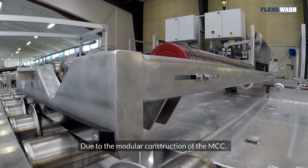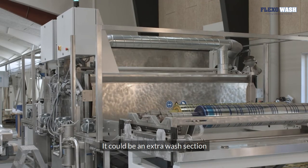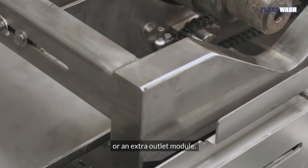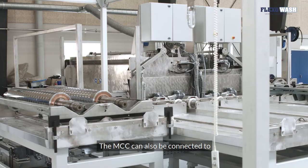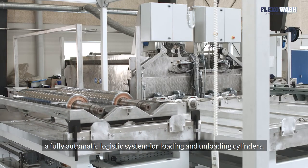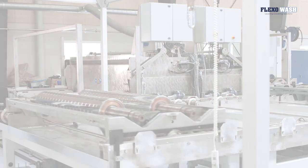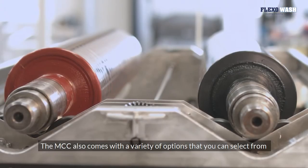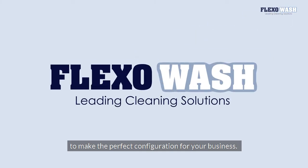Due to the modular construction of the MCC, the system can be configured according to your needs — it could be an extra wash section or an extra outlet module. The MCC can also be connected to a fully automatic logistics system for loading and unloading cylinders, and comes with a variety of options to make the perfect configuration for your business.